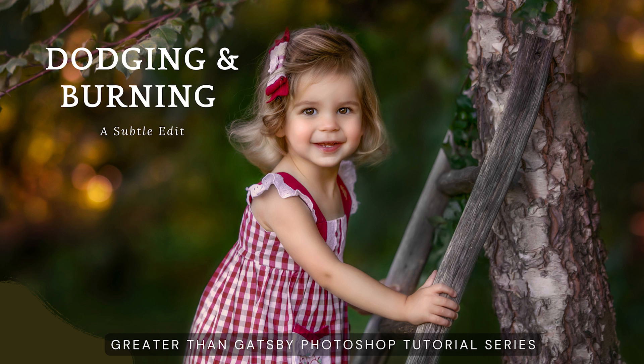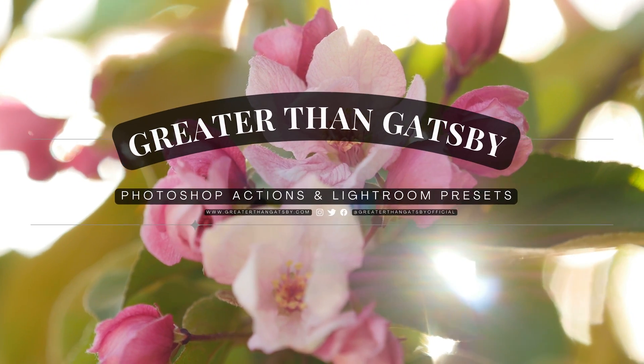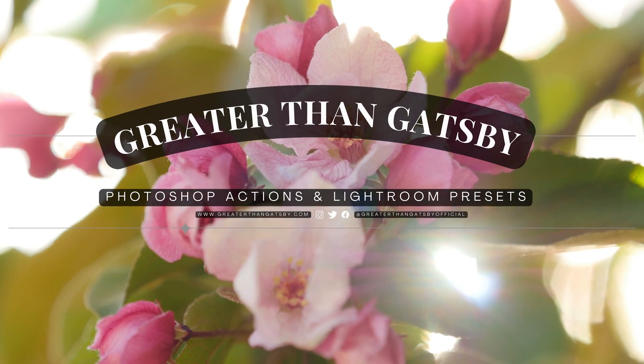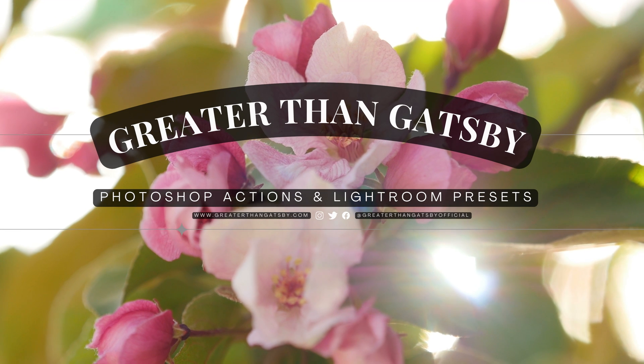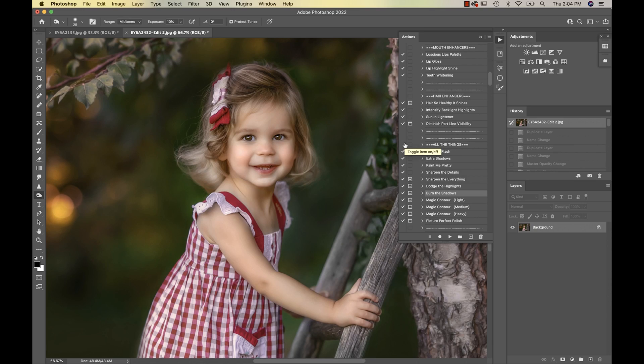Hello, Greater Than Gatsby family. Today we're here to bring you a very short tutorial on dodging and burning. And the reason why? Well, you asked for it, we're delivering. Now let me hand you off to Ms. Sandra Bianco. Hi everyone, it's Sandra from Sandra Bianco Photography.